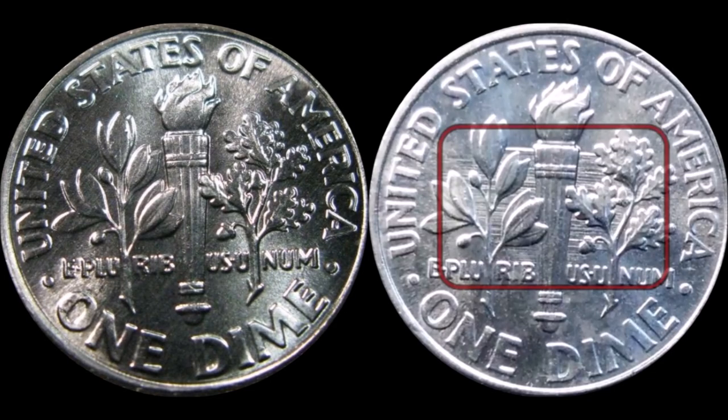Good morning ladies and gentlemen, happy Monday. As a special request from a whole mess of folks that had watched my 2018 Roosevelt dime feeder finger damaged error, I did a side-by-side comparison. It's going to be a quick little two-minute video.